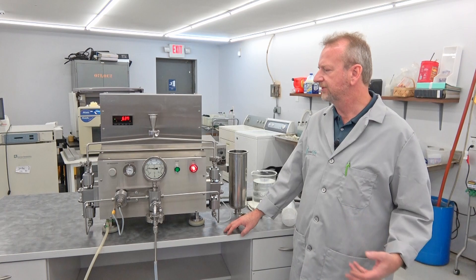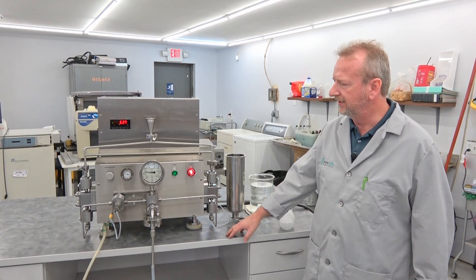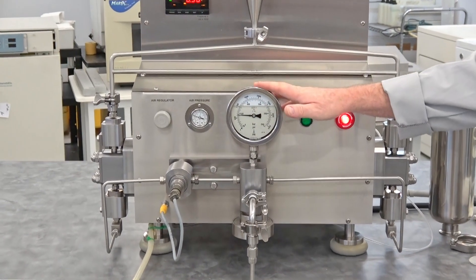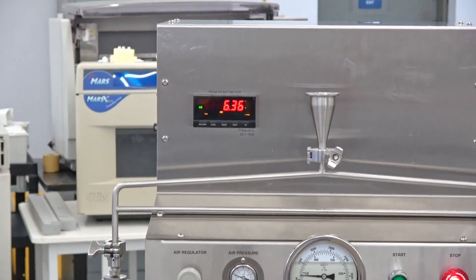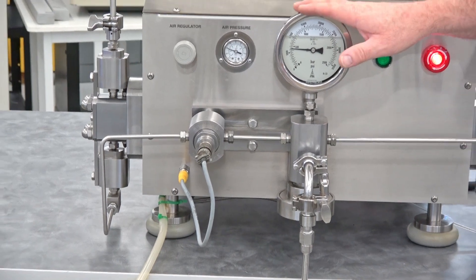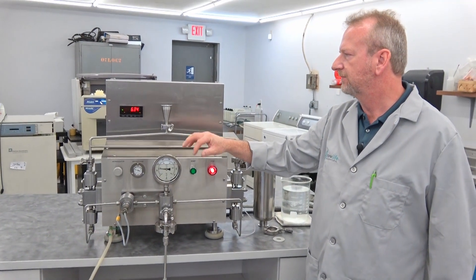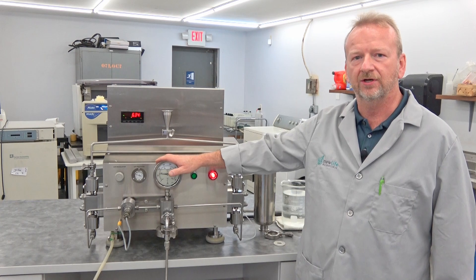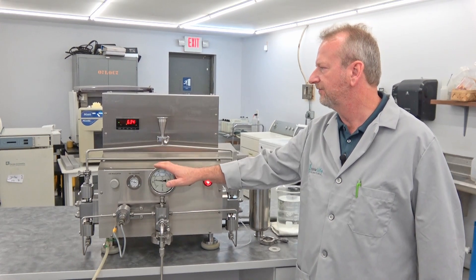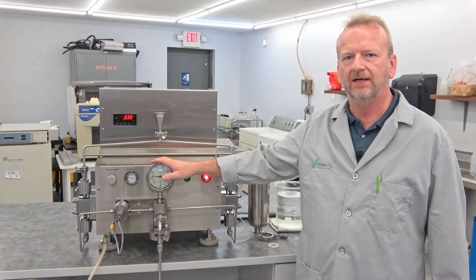I'm going to point out a couple of features on this one. It comes with two gauges — a manual pressure gauge that you'll see running, and another one up here that feeds pressure to a digital meter. The reason that meter is on here is that if it happens to go over 30,000 PSI — I think it's set at 31,000 PSI — it will actually shut the machine down so it doesn't damage anything. That's a nice option to have.